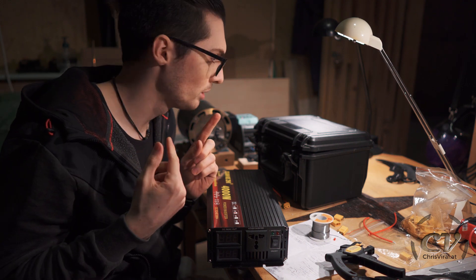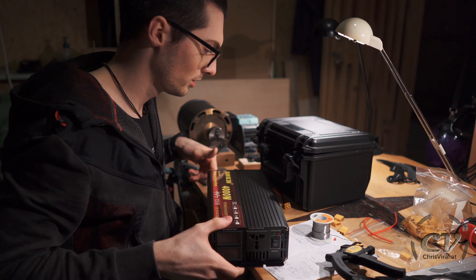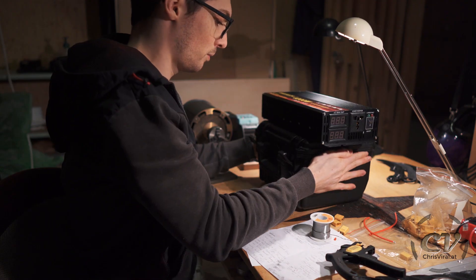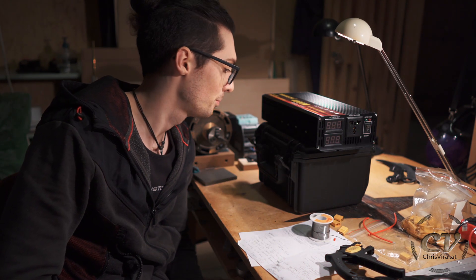I had this idea to just put it all in my backpack. This one is ridiculously heavy — around 8 kilograms. And together, it's probably like 10 kilograms, maybe a bit more. But this sounds like a fun idea to just put it in my backpack.